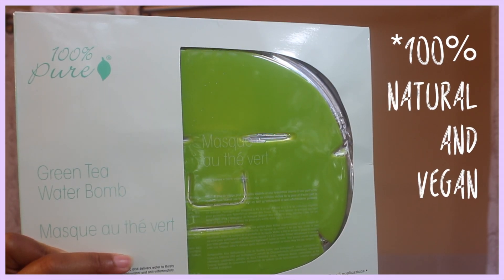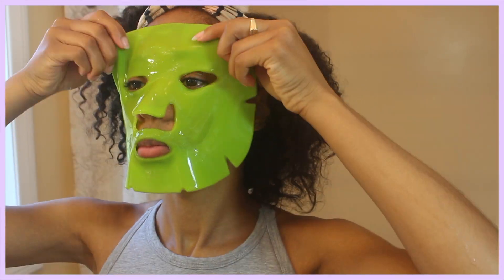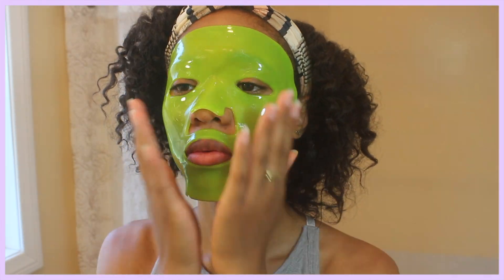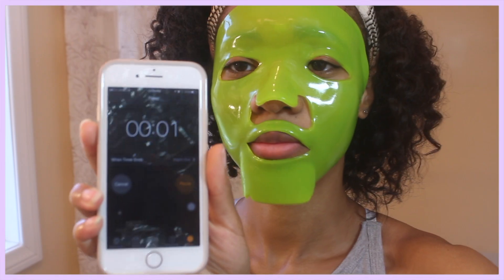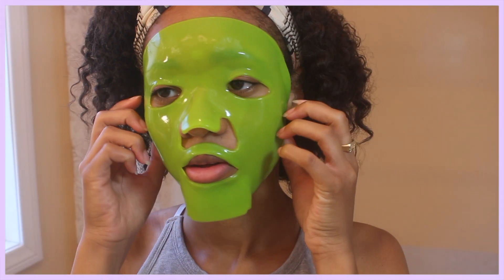Moving on to this green tea water bomb sheet mask by 100% Pure — hyaluronic acid delivers water to thirsty skin cells, while green tea concentrate is a powerful antioxidant and anti-inflammatory. You also leave this mask on for 20 minutes. This mask right after the bentonite clay is a great combination — it left my skin very glowy, very clean, and very fresh feeling. After you take it off, you just rub the rest into your skin.